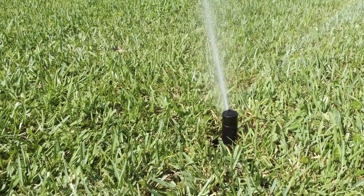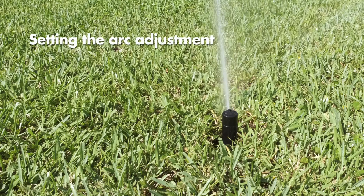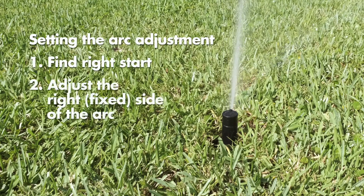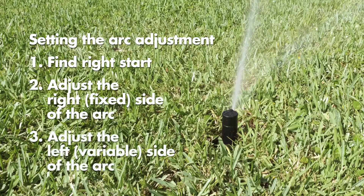There are three easy steps to setting the arc adjustment: find right start, adjust the right side of the arc, and adjust the left side of the arc.